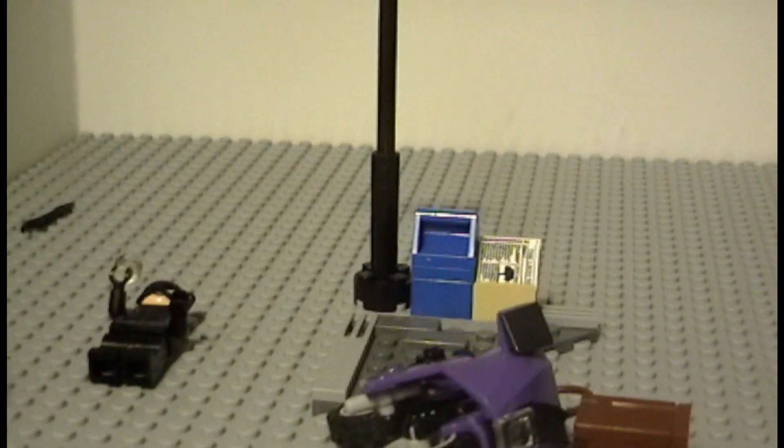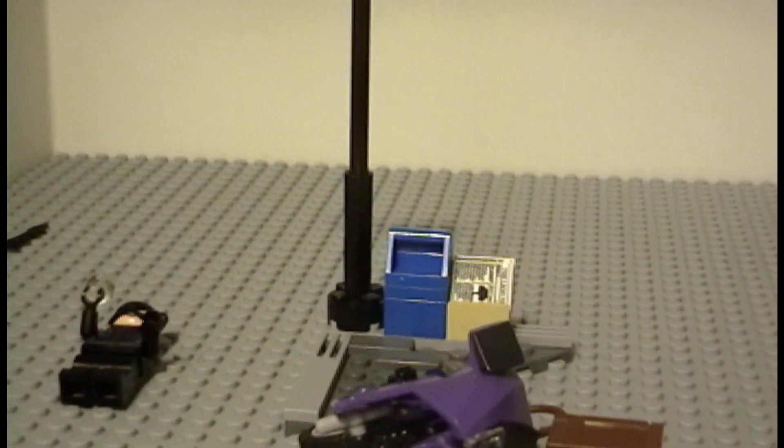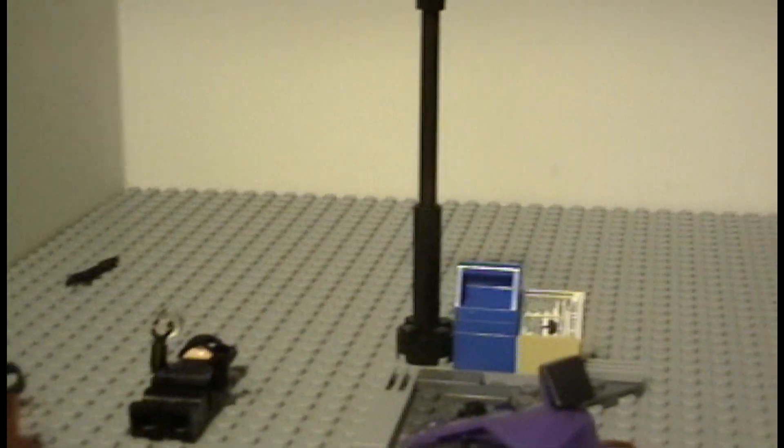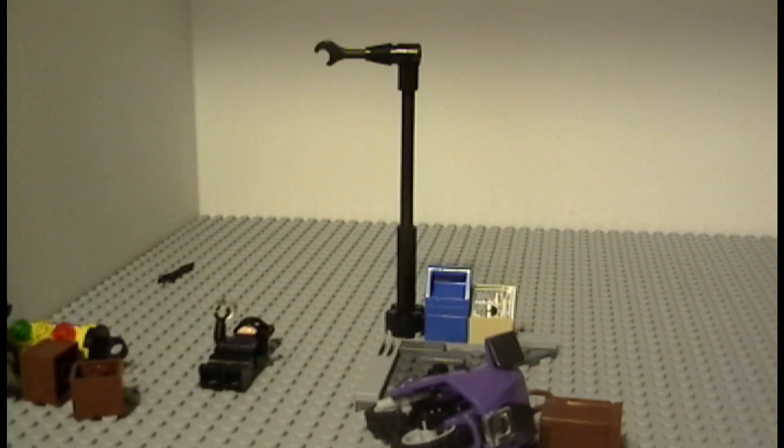Anyway guys, that was just a quick review — hopefully you liked the stop motion I put in there. That was actually my first video; I combined it but deleted it now since it's in this video. This is Lego Brick Fan 615 signing out.